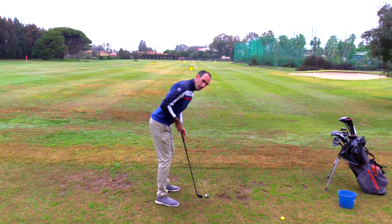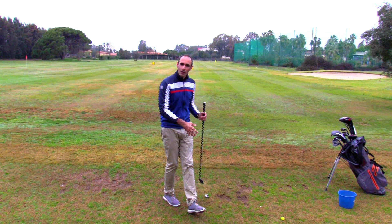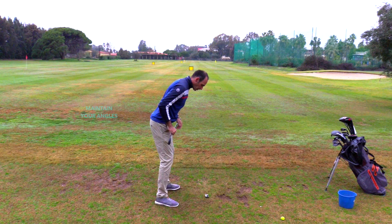So how do we create great angles in our setup? First and foremost, we would be bending over from the hips — that's creating a great angle. The reason for that is because the ball is on the ground. We need to create those angles, but once we create them in our setup we need to maintain them. This exercise today is going to help you to maintain your angles.